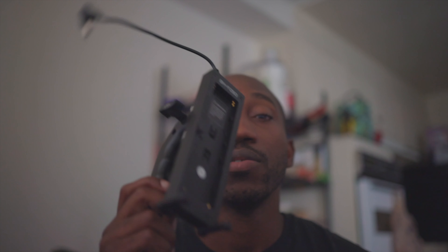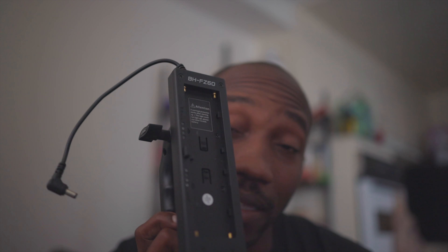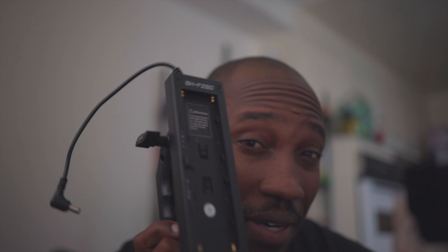Peace y'all, welcome back to the channel — Shot by Kurt. Today's video I just want to talk to y'all real quick about this light that I picked up, the Nanlight Forza 60, but more importantly this accessory that I picked up, and I think it's going to be a game changer for run-and-gun filmmakers. If you're new to the channel, welcome. If not, welcome back. If you're going to like the video, definitely drop it a like — it helps out the channel. We're going to get straight into it.